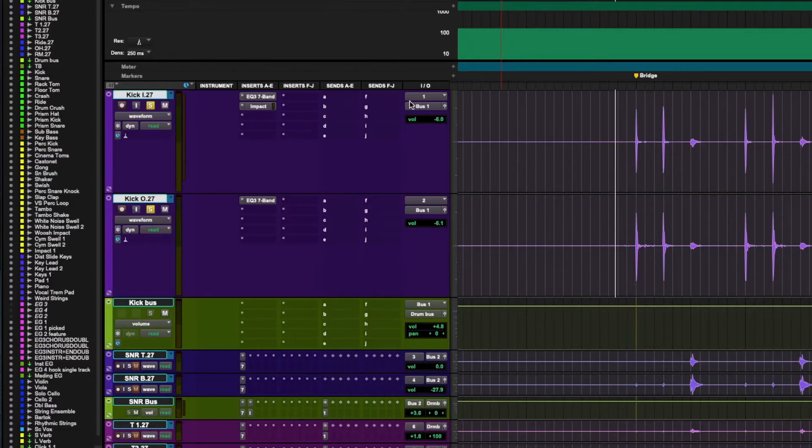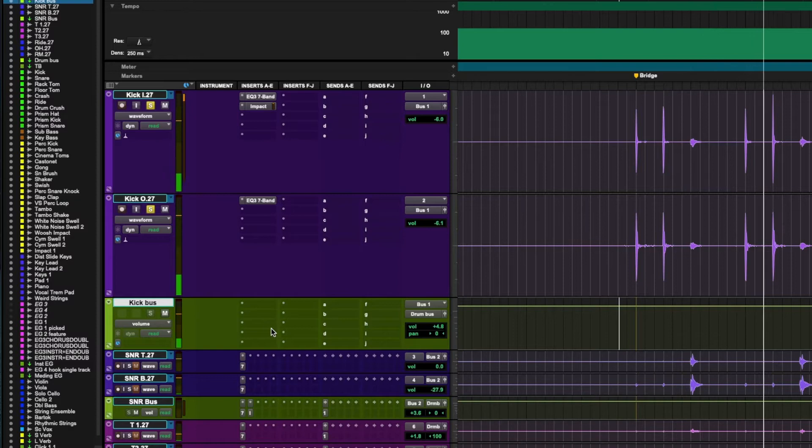We have the kick in and kick out treated. Maybe I'll add some compression on the kick out, but not always. Now let's talk about how I treat these two together. I've treated them as two separate entities — now let's think of them as a combined kick drum family. I'm going to bus them together. Kick in and out are routed to Bus 1, and I have an aux track receiving Bus 1 so I can process them together.